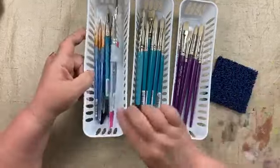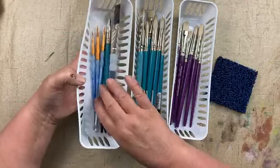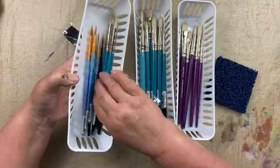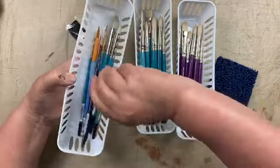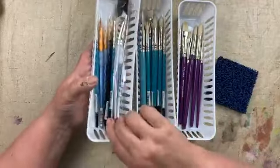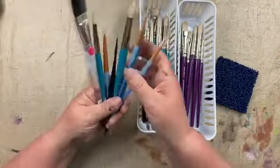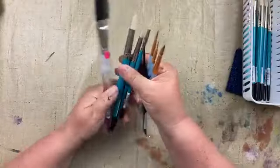We have a beginners brush set that I created for someone just starting out. It's got nylon painting brushes, three dry brushes, a liner brush, and a base coating brush. We call it Brenda's Beginners Brush Set because I handpicked these.